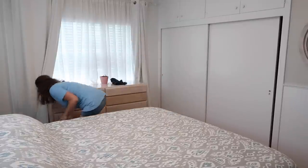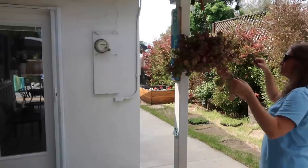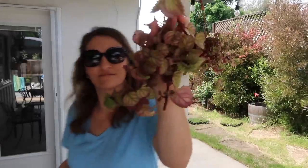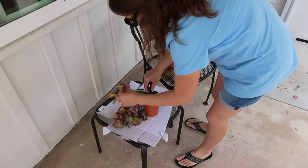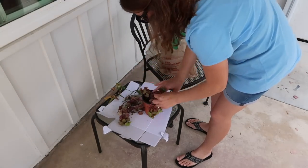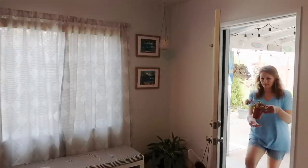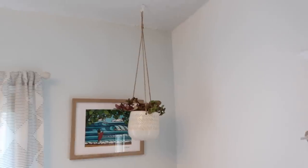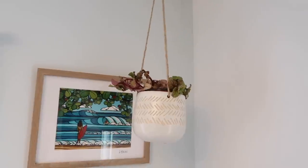Over on my blog I'm sharing 13 cleaning habits that have helped me keep my home nice and tidy — I'll share that in the description box below along with my other recent blog posts. I'm just propagating some creeping Charlie into the hanging pot in our little walk-through area. If you're new here, make sure you hit the subscribe button. Thank you for being here and I hope you have an amazing day!